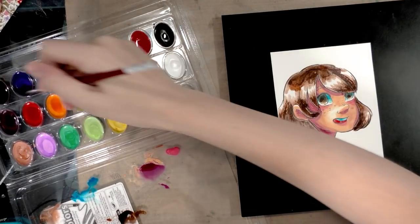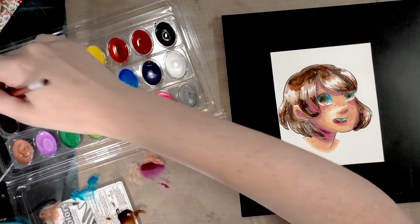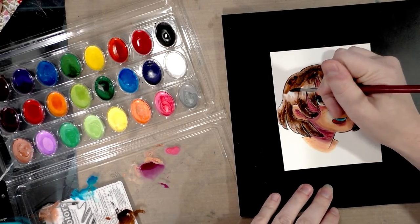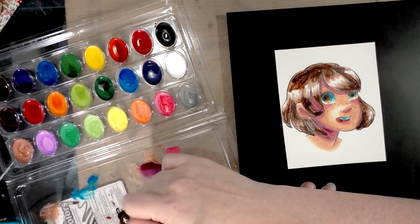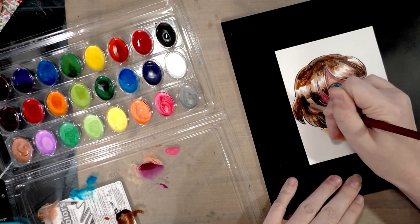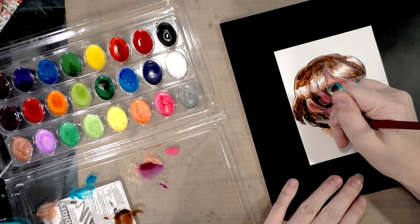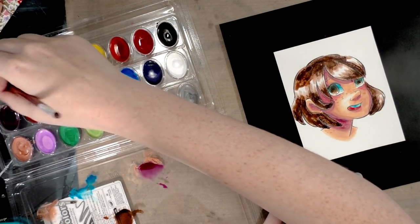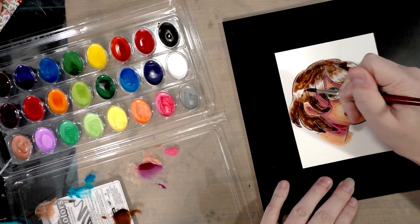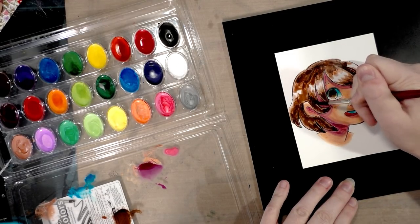I'm going to try to fix her hair — 'try' being the operative word. Some of these colors, like the skin tones, the only way you can really get them to work is to work with them really thickly. And then some really only work very thin — you better just be okay with them being light. And then there's this disaster area, and her eyes are like in two different directions.